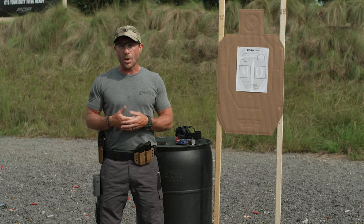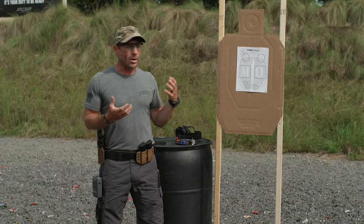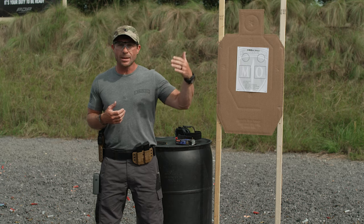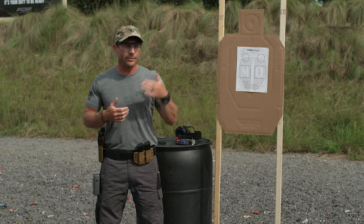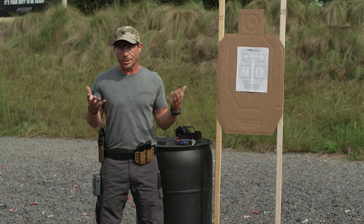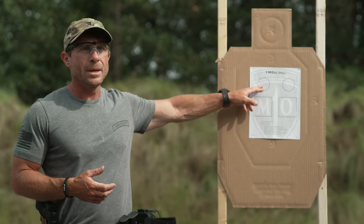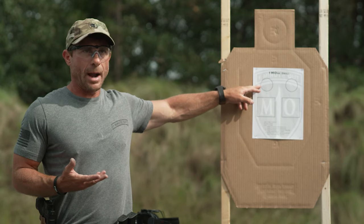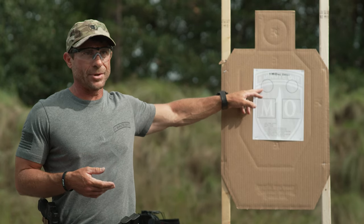We're going to have a five-second par time for each of the different parts of this drill. You've got five seconds to engage, and each part is a little bit different. Shoot this drill from three, five, or seven yards — build up to wherever you feel comfortable, then continue to push the target back. The beginning of the drill is a bit of dot torture: from the draw, six rounds into the first dot, all inside a two-inch circle.